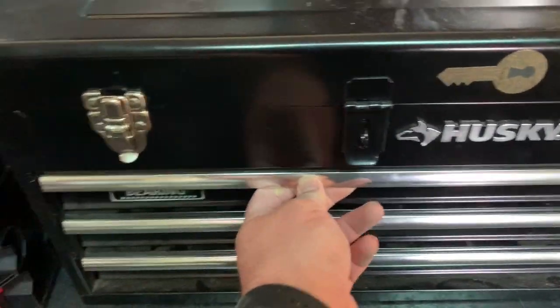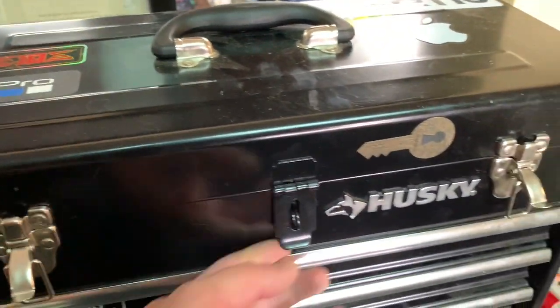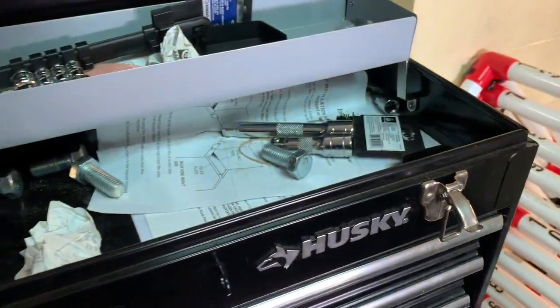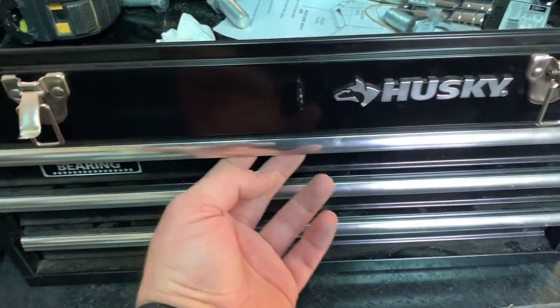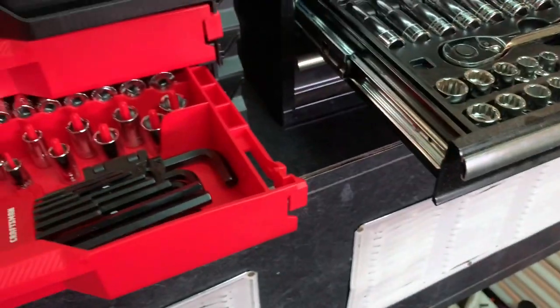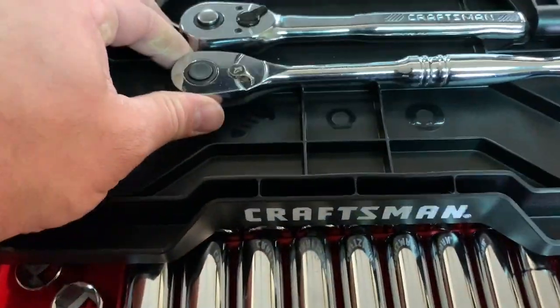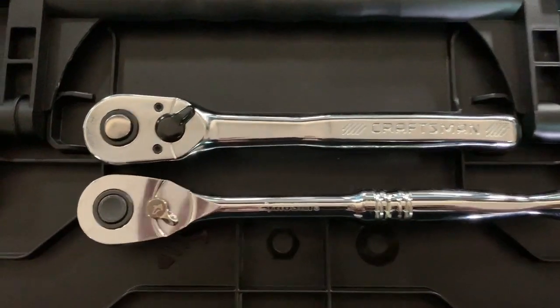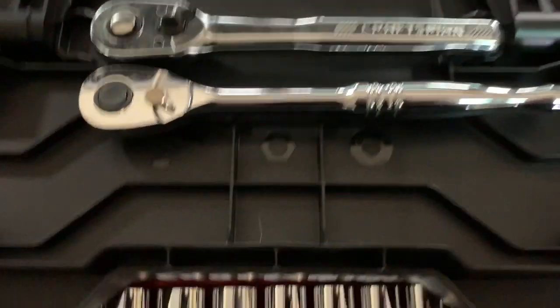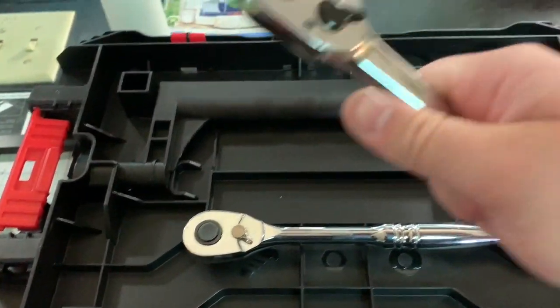Compare it to this behemoth — this is the 200-piece Husky toolbox. It's got ball-bearing drawers that lock in place. The drawers won't unlock unless you open the box lid completely. It operates really smooth. Let's compare the three-eighths ratchets — the Husky and Craftsman are the same drive size but the Husky is a little bit longer.